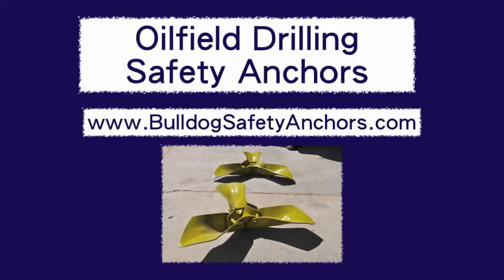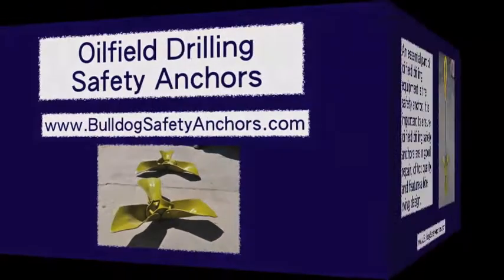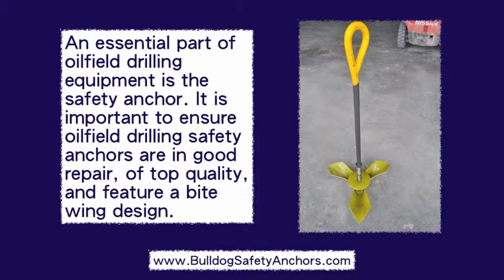Oil-filled drilling safety anchors. An essential part of oil-filled drilling equipment is the safety anchor. It's important to ensure oil-filled drilling safety anchors are in good repair, of top quality, and feature a bite-wing design.